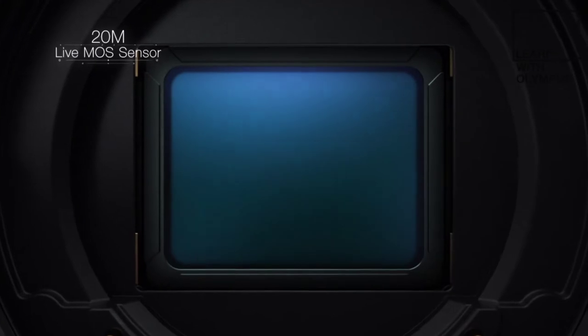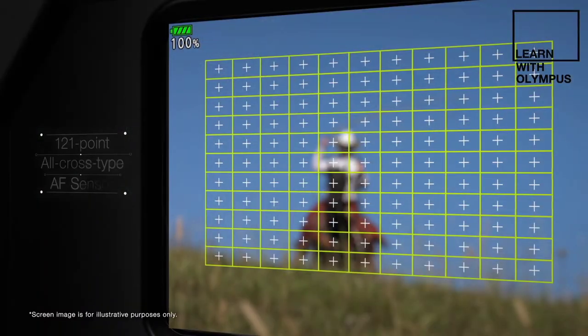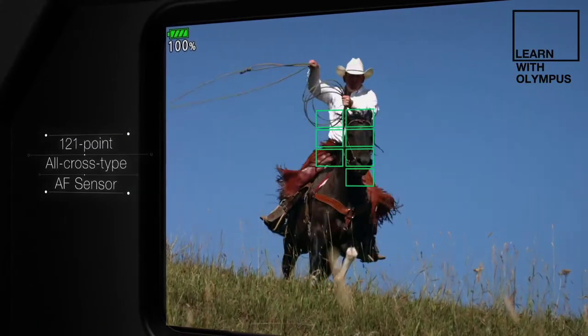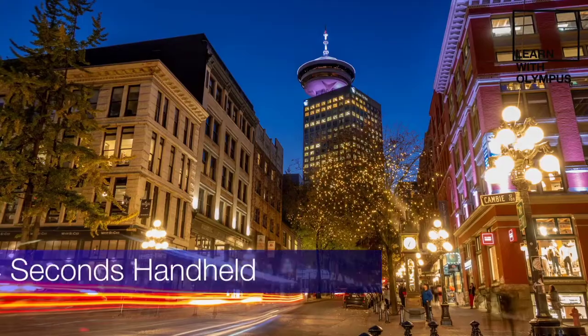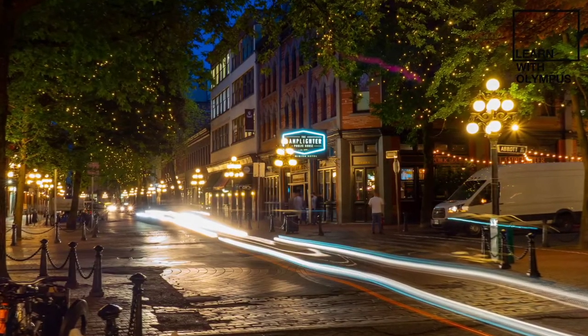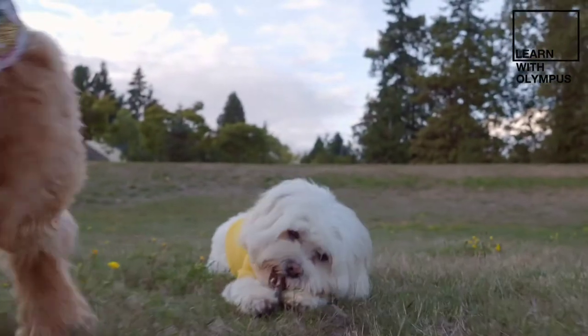The Mark III increases its resolution to 20 million pixels, paired to the Trupic 8 processor, and in a first for the EM5 line, you're seeing Olympus's 121-point dual-fast on-sensor phase detection auto-focusing system taken from the EM1 line. To fit this IS unit into the EM5, Olympus re-engineered the IS system and made it 40% smaller. So not only are you getting a flagship sensor and processor, but you're also getting the efficacy of a flagship stabilizer for your stills and videos.